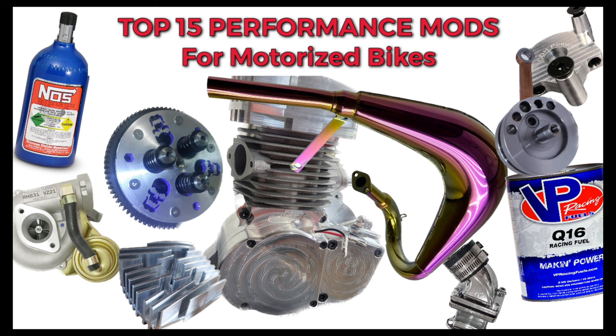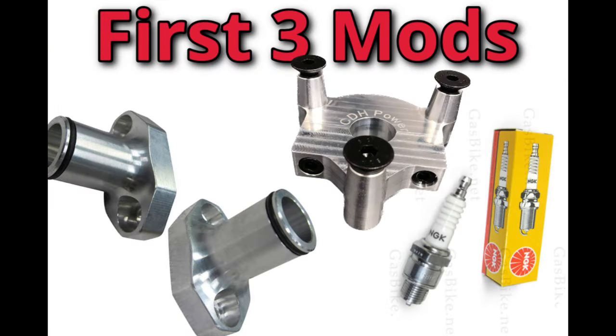This will be a complete list of virtually every modification you can do to a motorized bike. Before you do any performance mods, there are primarily three mods that you need to do before you start adding power to your engine.